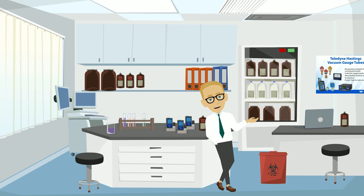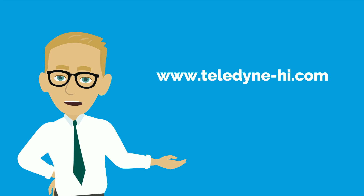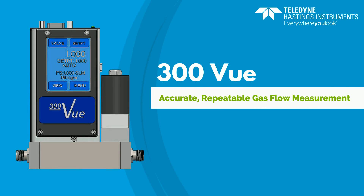Teledyne can configure your flow instruments with the fittings, outputs, and calibrations you need to improve your gas flow measurement and control. Find out more about the Digital 300 Vue and our other instruments on our website. You can also find us on Facebook, LinkedIn, and Twitter.